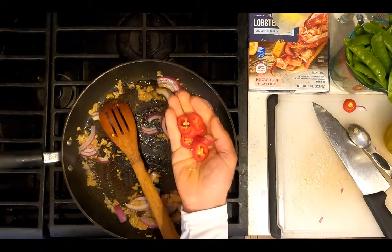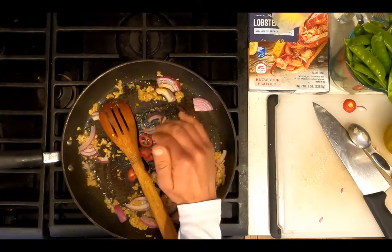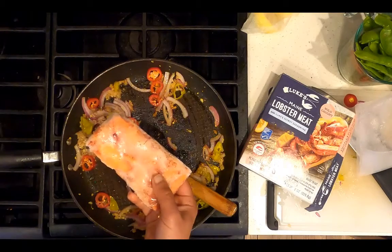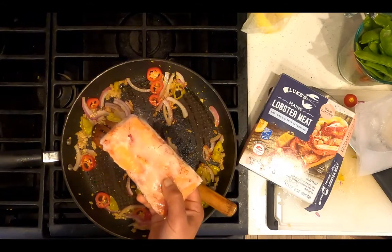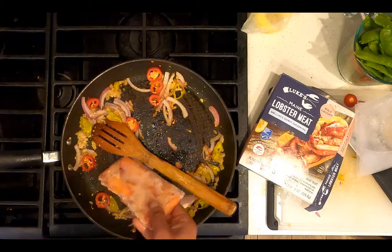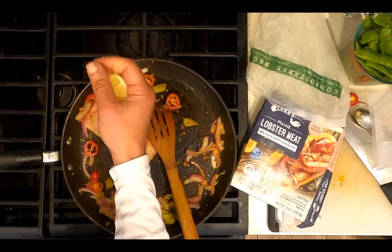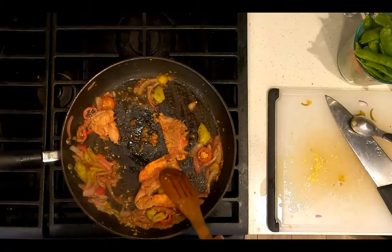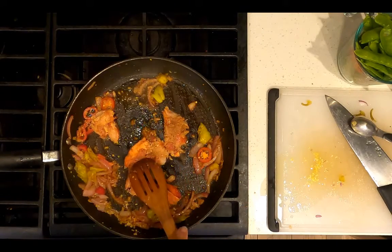Add one chopped jalapeño pepper. Add four chopped pepperoncini. Add half of a package of Maine lobster meat. Squeeze over the lobster a quarter of a lemon. Cook the lobster over medium heat for five minutes.